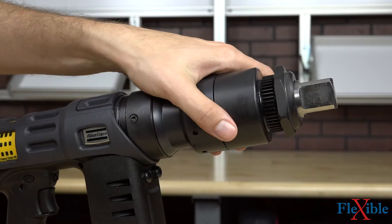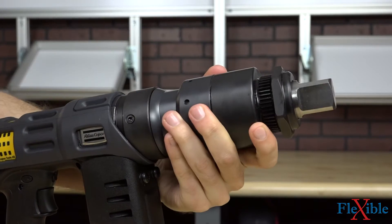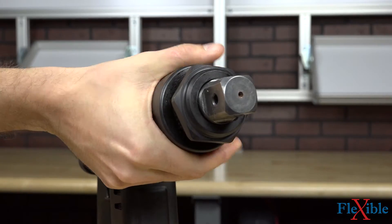Its unique patented 360-degree swivel transducer allows for full rotation on the front gear, making it easy to line up a reaction bar and position the tool on a bolt head without having to change grip or position.